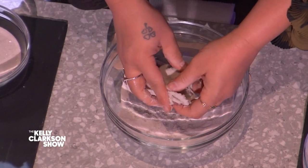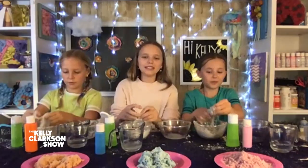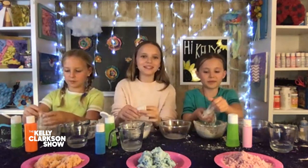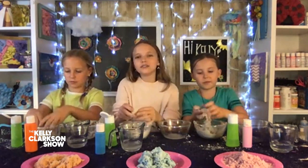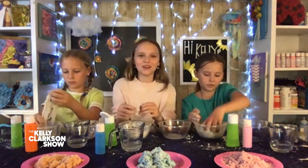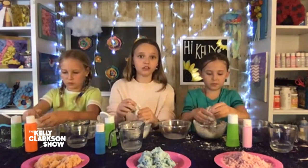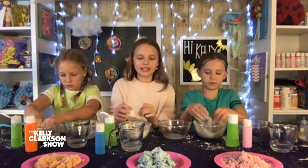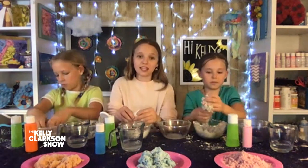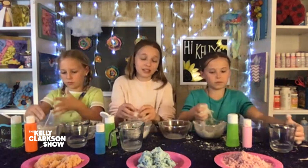How did y'all start crafting? We always loved crafting and making things for our little toys called Littlest Pet Shops. We would make little houses for them or furniture. We really loved pretending to make YouTube videos with no cameras and we really wanted to start a YouTube channel. So our mom suggested that instead of showing kids how to buy and consume things, we should show them how to make things with their creative mind using things around the house.